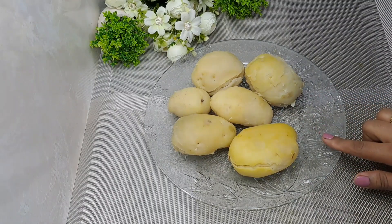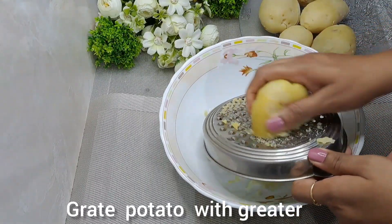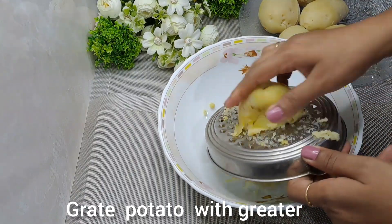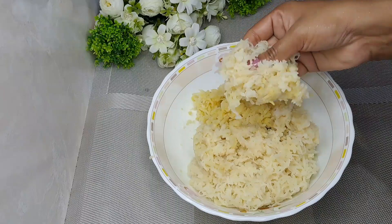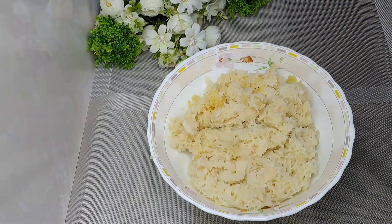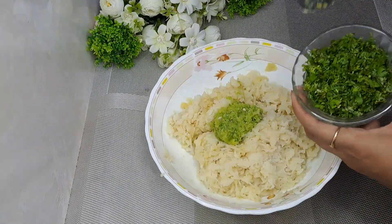I have boiled potatoes in the morning at room temperature. I want to make sure the potatoes are not warm — you should grate them at room temperature. This way there will be no chunks; the mash will be smooth and the paratha will be easier to roll without the filling bursting out.